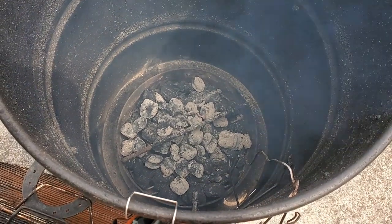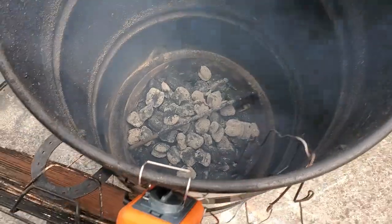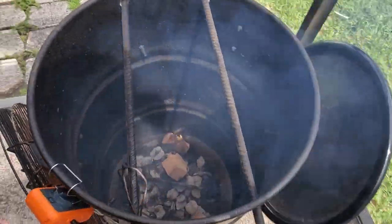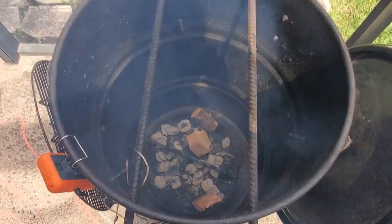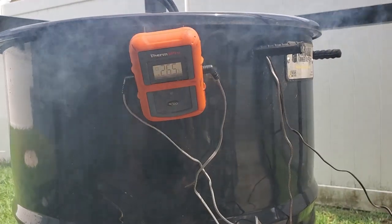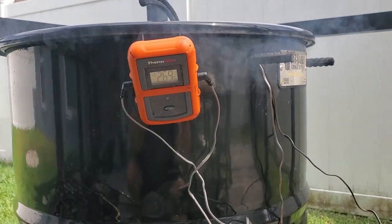Now that the coals are ready, we'll dump them on top of the charcoal basket and place the basket at the bottom of the pit barrel cooker to get ready to hang our chicken. But before we do that, we give the unlit coals a chance to ignite. We'll also put some wood on the coals — I'm using a 50/50 mix of applewood and hickory as my flavoring wood. Our smoker is now between 265 and 270 degrees and we are ready to go.